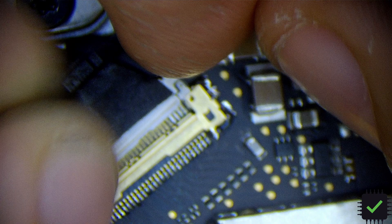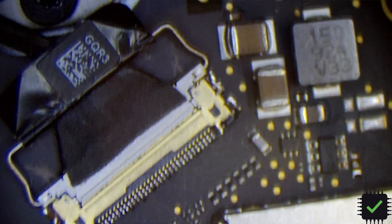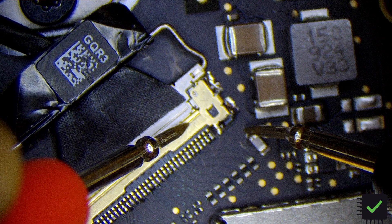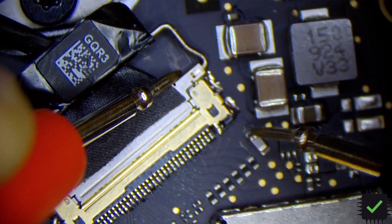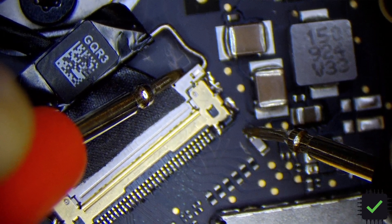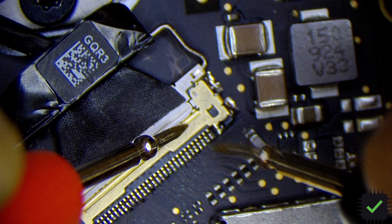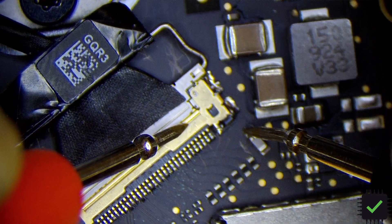Looking good, so let me insert this. We're gonna test it out a couple times to make sure it's sitting properly. I'll put my Fluke in diode mode and test it out. Yep, looking good. I want to make sure if I push it hard enough there's no issue — looking pretty good.